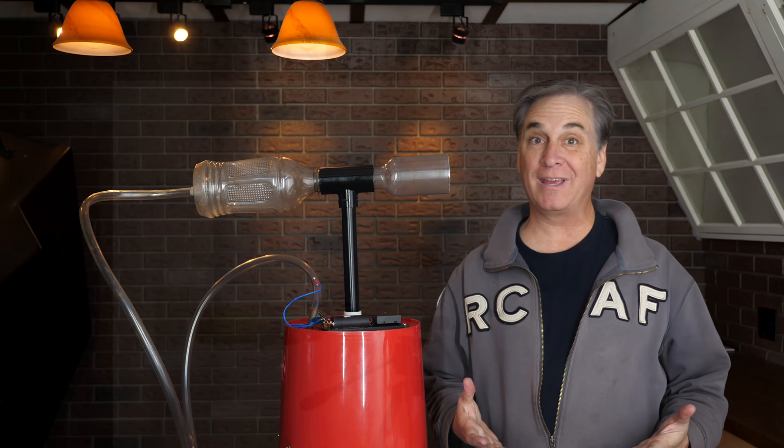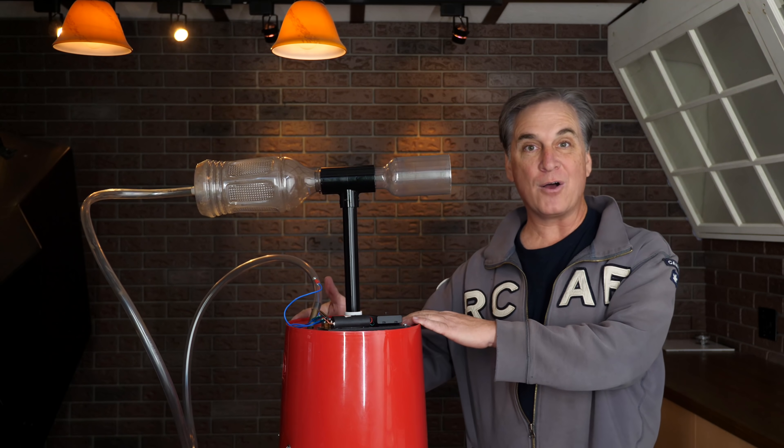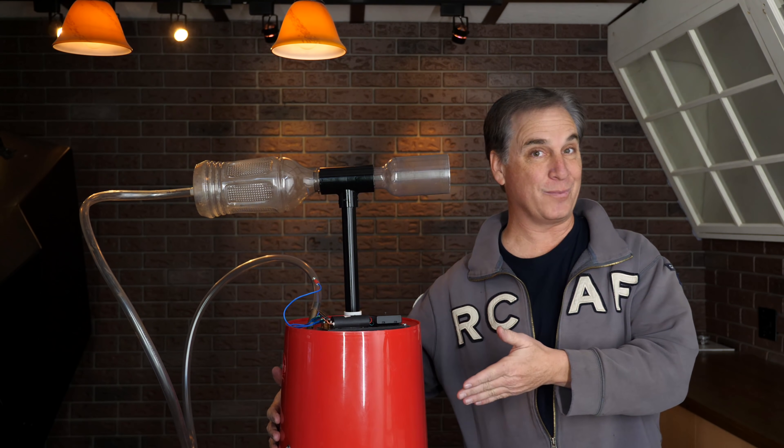The best way to make a big gun, I think, is to make a little gun first so we can work out some of the problems here. I've simply housed all the components of that gun in a paint bucket. We've got a little propane cylinder — propane this time instead of propene — so we'll have a blue flame if this works.